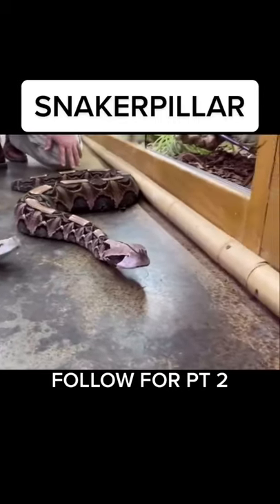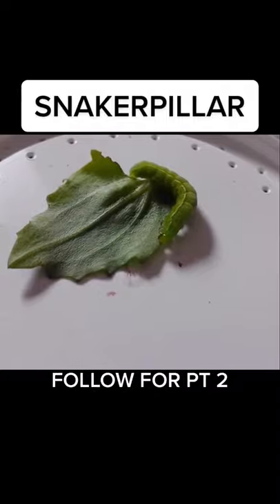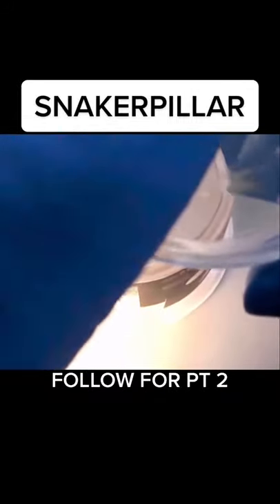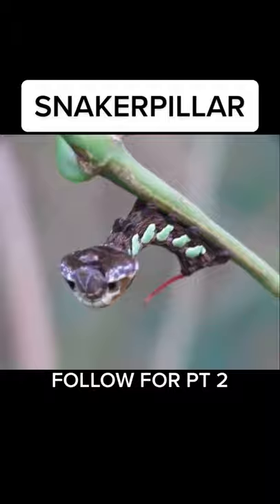This experiment started off by taking DNA from our pet snake and splicing it together with DNA from our pet caterpillar. We took their samples to the lab where we spliced them together and fertilized eggs. This process took five months and after that they were born.